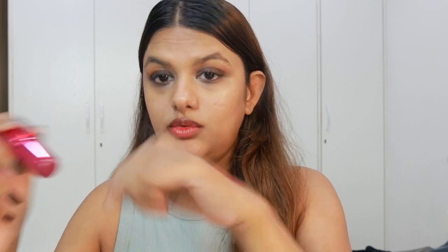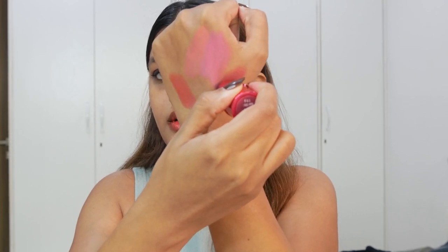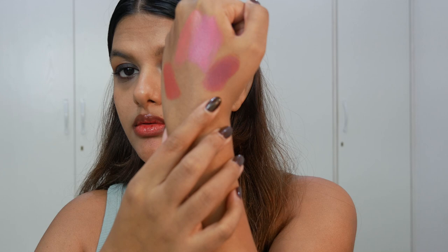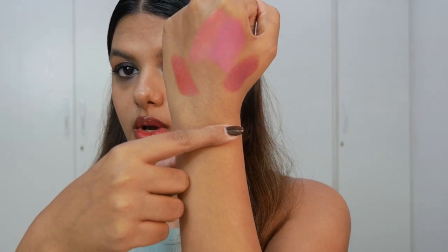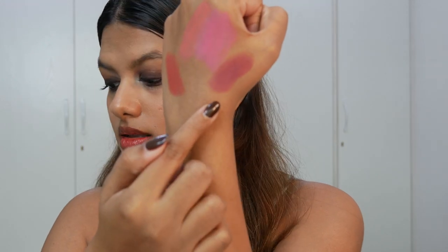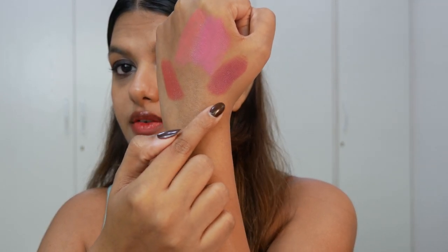The last shade is Berry Cute. This is like a mid-tone berry shade with cool undertones. I think most of the shades in this range are cool-toned because I feel they don't have any warmth to them. They're fairly pigmented — let's see how they turn out on my cheeks. I really like the last color. I've never tried a berry blush before — I've tried a deep plum blush but never a berry — so I'm quite excited to try this on my cheeks.